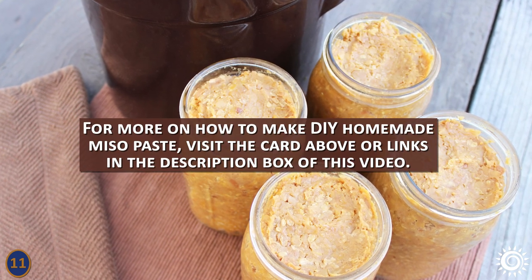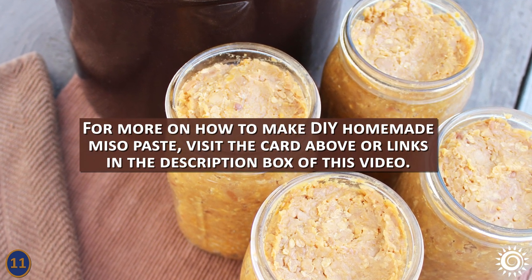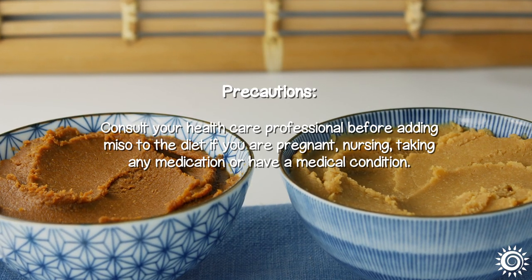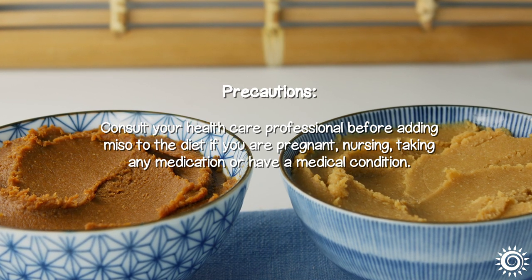For more on how to make do-it-yourself homemade miso paste, visit the card above or links in the description box below this video. Precautions: Consult your healthcare professional before adding miso to the diet if you are pregnant, nursing, taking any medication, or have a medical condition.